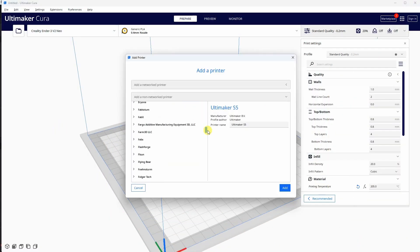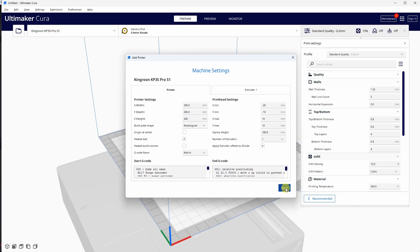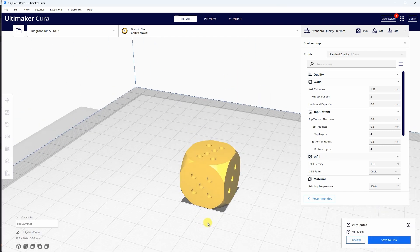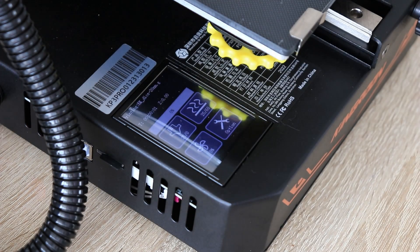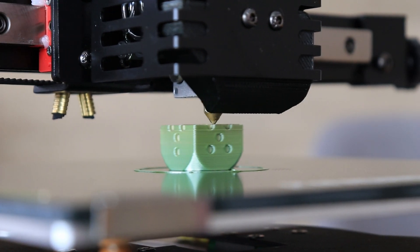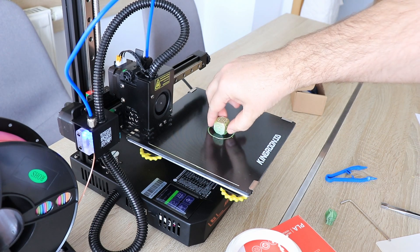This is Ultimaker Cura — Add printer, non-network printer, searching for the Kingroon folder. I'll rename this one and change the build volume because this has a 200mm cubic. Importing a calibration cube — this one can also be used as a D6 dice. The progress is good, more than 50%, and you can see the Y and X axes here. It's finished in 21 minutes and the bed has cooled down already.